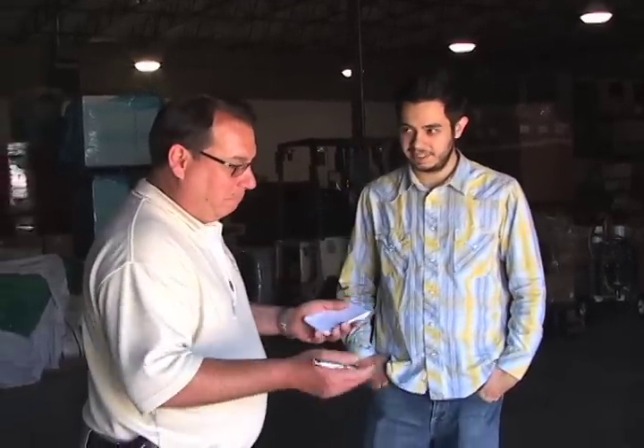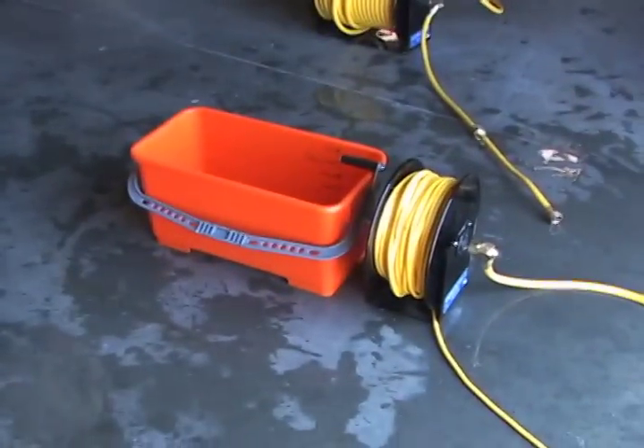We're about to test the five-sixteenths. We just did the three-eighths, so now let's see what happens with pole tubing. My money's on the smaller diameter not mattering that much — it's all about flow and we'll get the same amount of water. I don't know, I feel like there's going to be a lot less. You want to bet a dollar? A dollar. Let's do it.